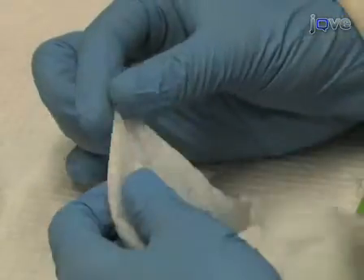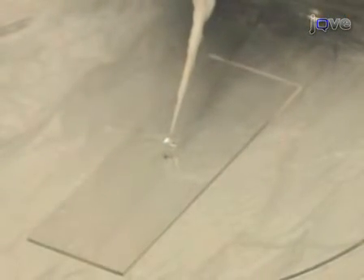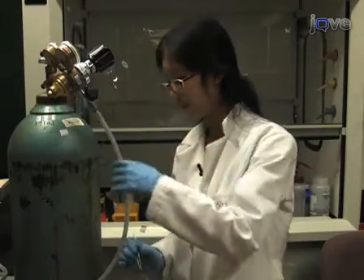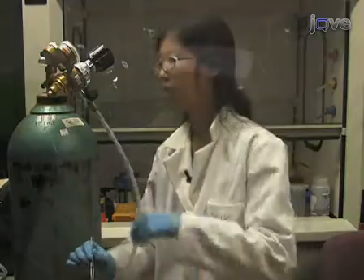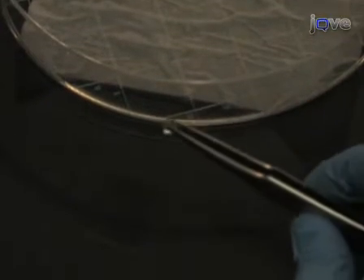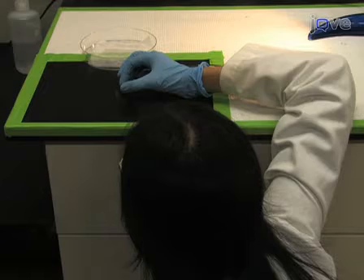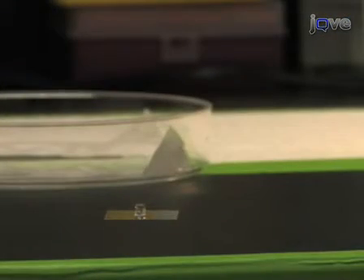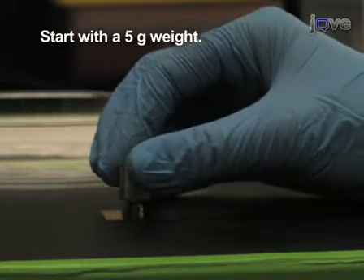Afterwards, use a kimwipe or other clean paper tissue to wick off most of the protein solution from the stamp without touching the patterned region. Dry the remaining solution from the stamp under a stream of clean, dry, inert gas, such as nitrogen. Once dry, use tweezers to remove the stamp from the glass slide. Invert and place the stamp in contact with the cleaned glass coverslip, the surface to be patterned. Place a weight on top of the stamp to promote good contact. The specific weight that provides the best patterning is dependent on the stamp size and pattern. Start with a 5 gram weight and adjust between stampings.